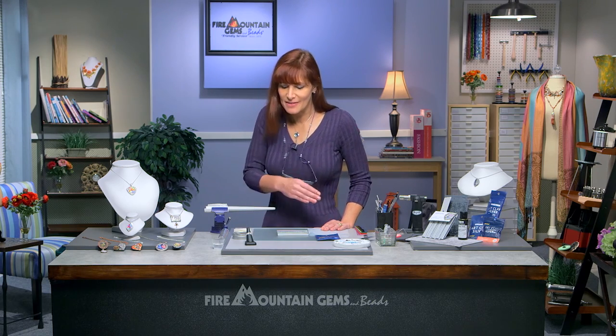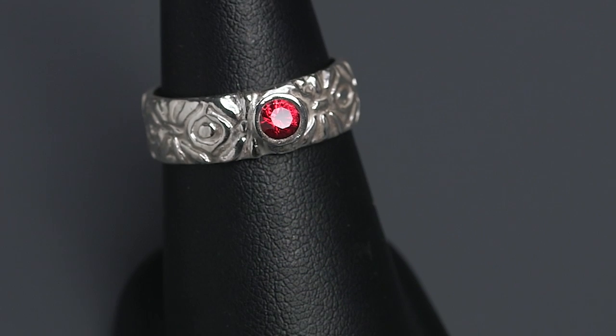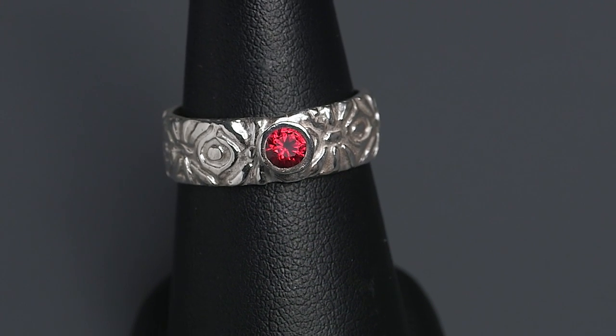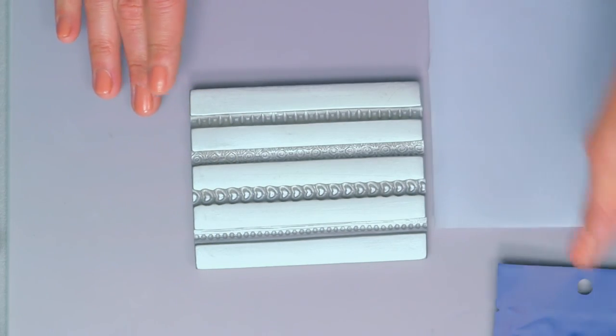Hi, and welcome to the Fire Mountain Gems and Beads jewelry making studio. I'm Lisa Pavelka, and today I'm going to show you how to make this fun and flirty fine silver ring using art clay silver. I'm even going to show you how you can add an optional gemstone so that you can bring your project up a notch. And it all begins with 10 grams of art clay silver and my Simple Elegance border mold. You're also going to need some basic supplies and tools for working with metal clay, and we'll be covering those as we go through each step.